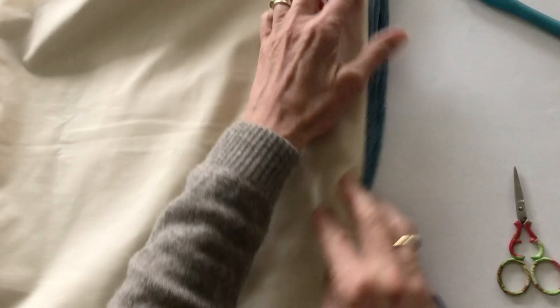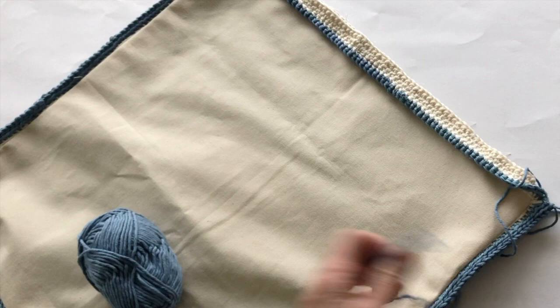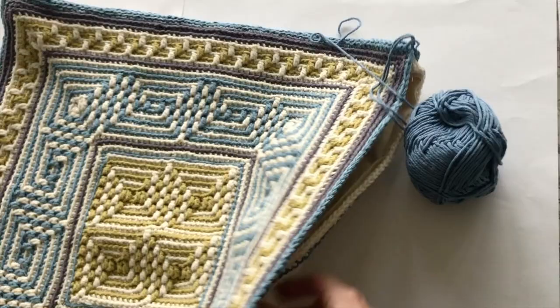Only join three sides of the cushion as we need to keep one side open to insert the cushion pad. All three sides are now crocheted and we still have one side to crochet, but we need to insert the cushion pad first. The yarn for the fourth edge is still attached so make sure you leave a long loop so it doesn't get pulled out when you put the cushion pad in.